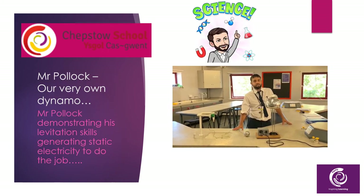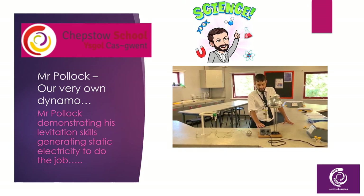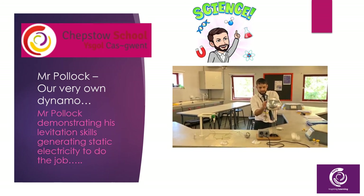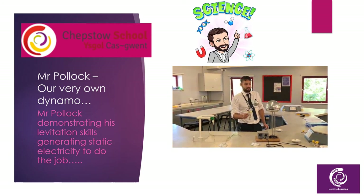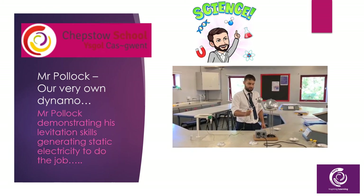Hi, I'm Mr Pollock. I'm the physics specialist here at Chepstow School, and I can do cool things like make things levitate. So in this, it's about moving around and rubbing electrons off the dome at the top, which is creating a charged surface which will eventually discharge and spark at a high voltage.